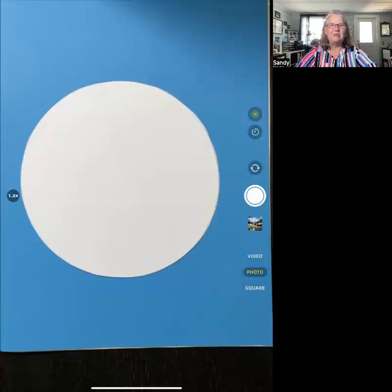Hello, parents and teachers who may be watching. Welcome to Creating Math Ahas for Parents. I'm Dr. Sandy Atkins, and as we're approaching the end of the school year, I thought we'd do something fun.